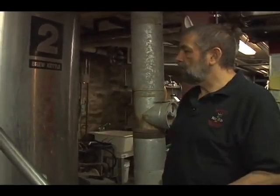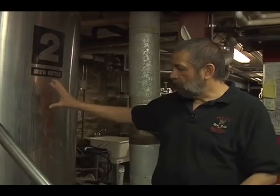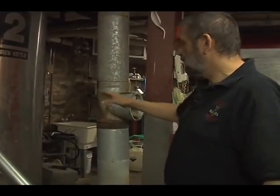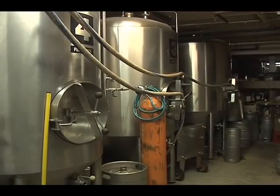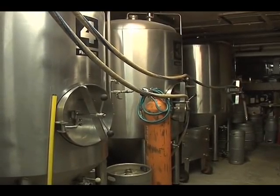The boil continues for about an hour, hour and a half, depending on what you're doing, and then you shut it off. The wort rests for about 10 minutes to cool off a little bit, then you transfer the wort out of the kettle through a small heat exchanger, which will cool the wort down, and then it goes over into one of these tanks. These are our fermenters. We have seven fermenters now. When we opened originally, we had four in '92, and the business took off so well that we needed to add three more — we had to cut a hole in the floor and lower three more fermenters down into the basement.